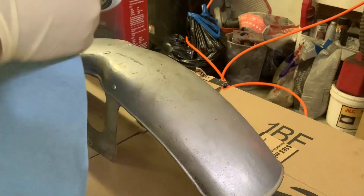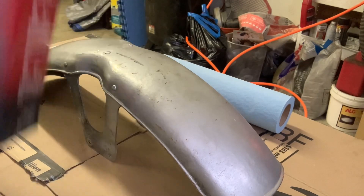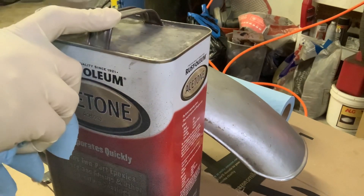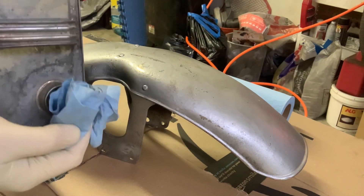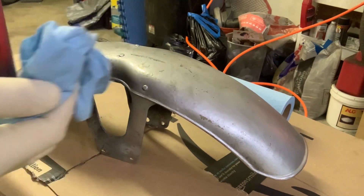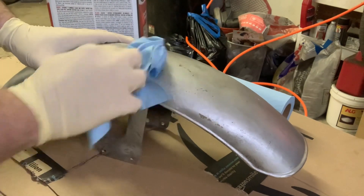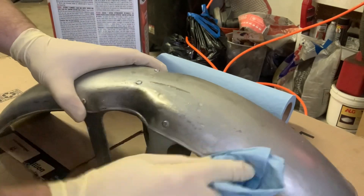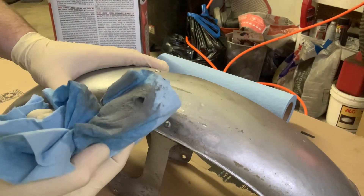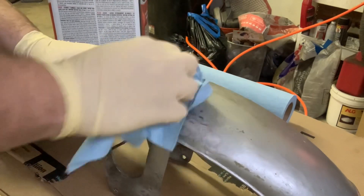Heavy duty shop paper towels tend to work a little bit better than your normal run-of-the-mill household stuff. Just grab your acetone — I'm hoping this is going to strip off relatively easily. Let's do a test spot, see what happens. I always remember to put that lid back on. Let's just hit this spot and see if this acetone will knock out some of this nasty silver spray paint. Yep, it's coming right off. I'm really curious to see what's going to be underneath here.